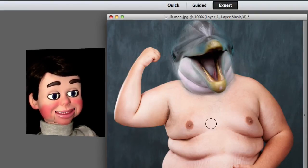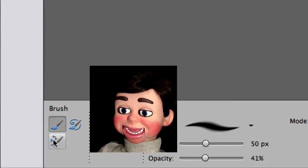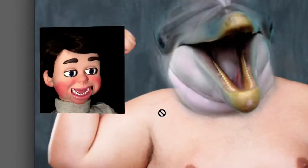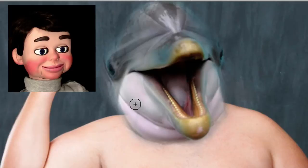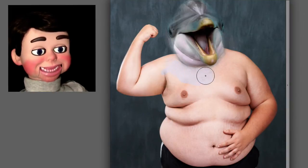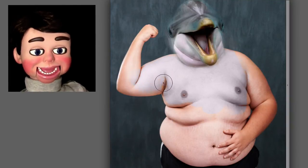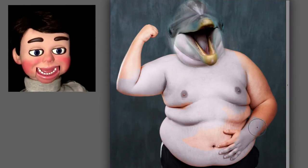But now the magic really happens. We're going to go and select the color replacement tool. In Photoshop Elements 10, it's just behind the brush tool. I've got to make sure I'm on the dolphin head layer. And now I'm going to Alt and click, or Option and click, depending if it's on your PC or Mac. Now I just selected the body layer. I'm going to transfer the color of the dolphin skin over to the man, so this image will really become one. Looking good!